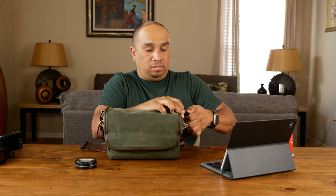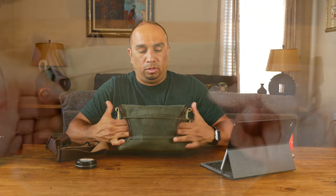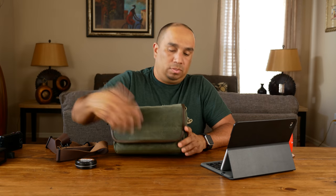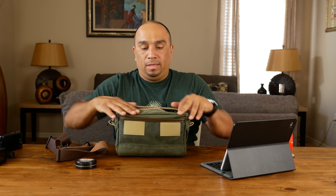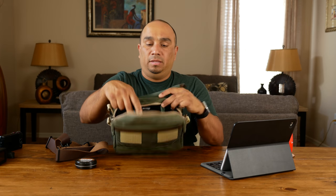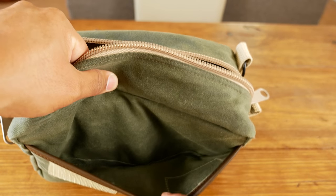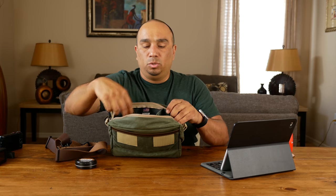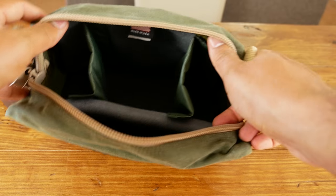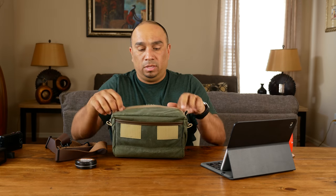You can also wear this on your waist by running your belt through the opening on the back, though that's not what I got it for. It's made in the USA. It's ten and a half inches wide, about seven and a quarter inches tall, and four and a half inches deep. It has five compartments: a front pocket, an inner pocket, and two adjustable dividers creating three main compartments. You can remove the dividers and configure them based on your equipment.